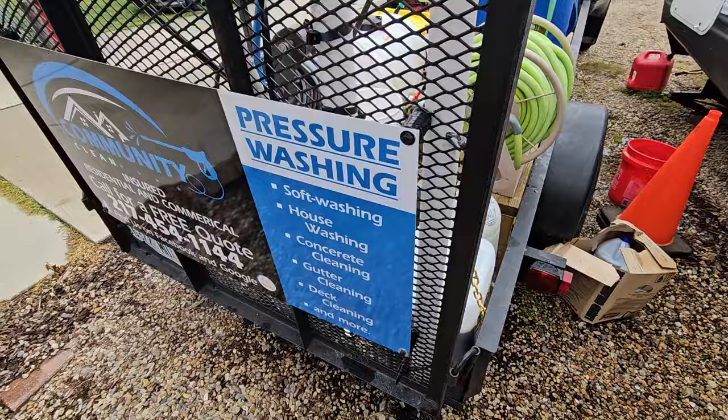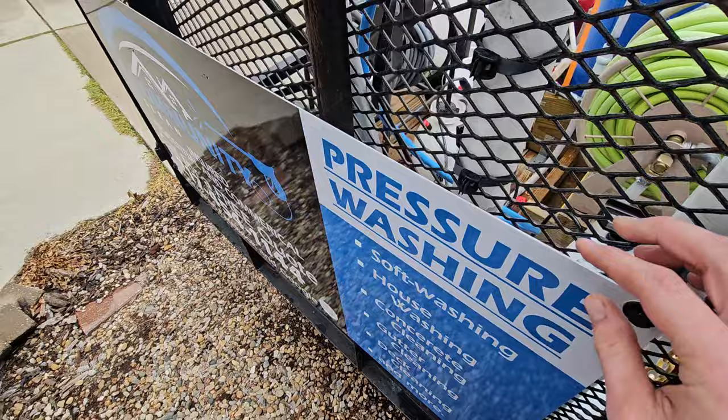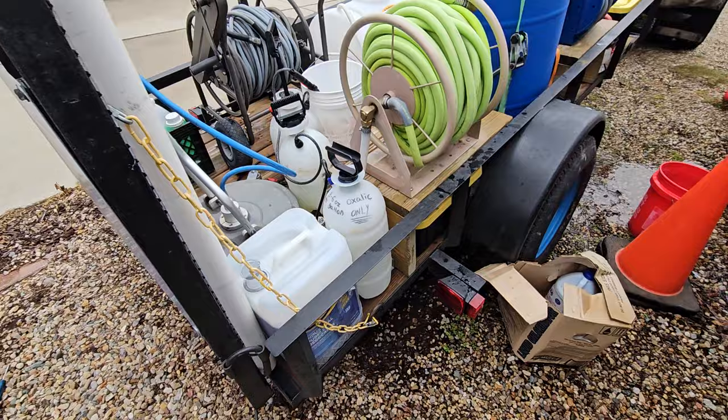Got my sign here. It's aluminum — I think 0.068-inch aluminum. Got it wrapped. That was only $198. Try shopping local for signs like that. You'll probably have better luck finding them local.